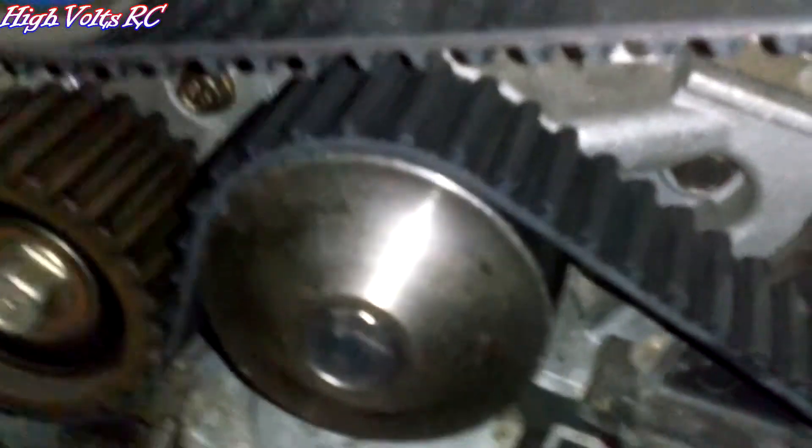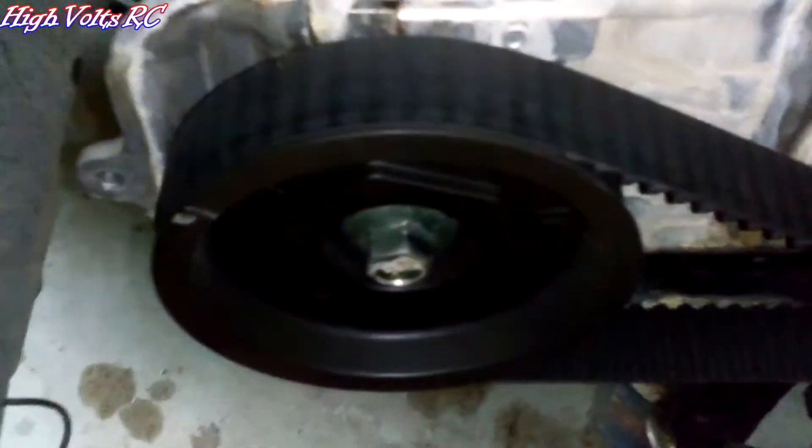I've got to put a water pump on my Subaru. It's way down here, runs off the timing belt, and if you know anything about these timing belt jobs, they're never that fun.